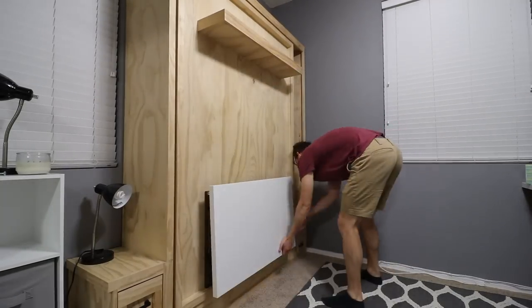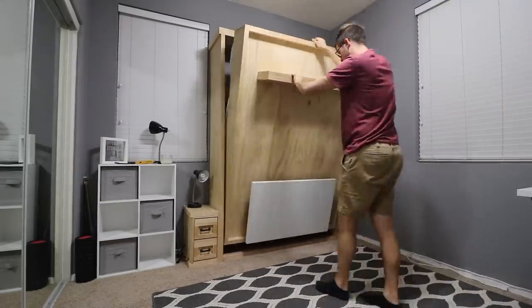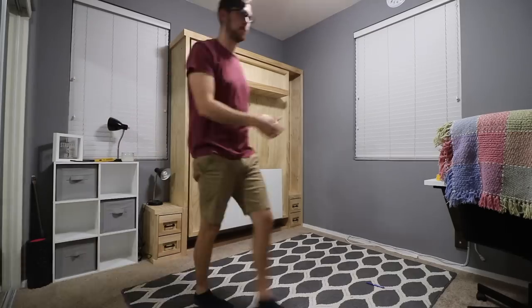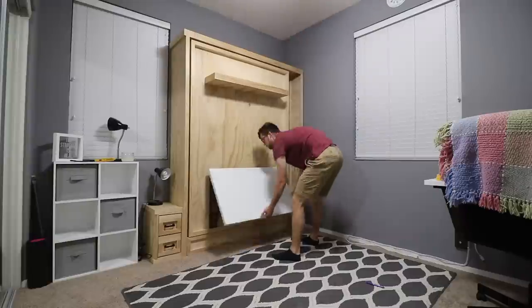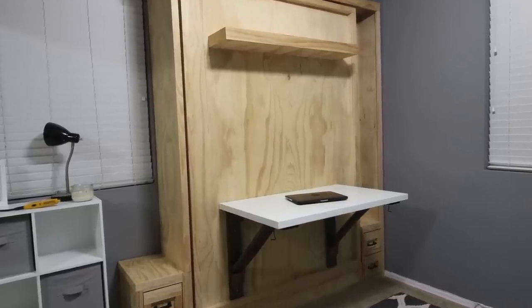As I'll show here, the desk folds down and the Murphy bed can still fold down to have the Murphy bed function. I really enjoyed this build because it was kind of my own design — I didn't find the hinges from anybody else because these were custom desks, so I had to figure it out on my own, and I was proud of how it turned out. Hope you enjoyed!